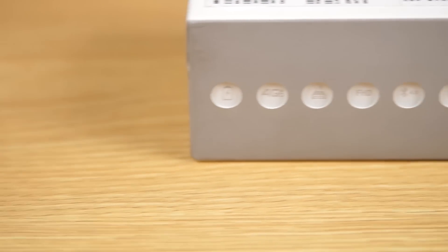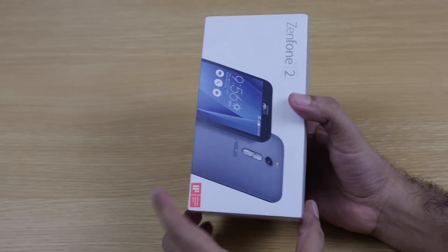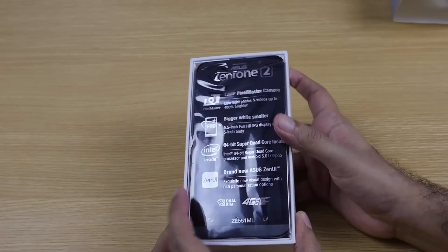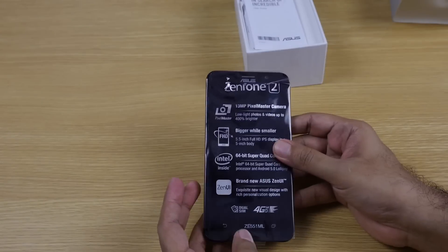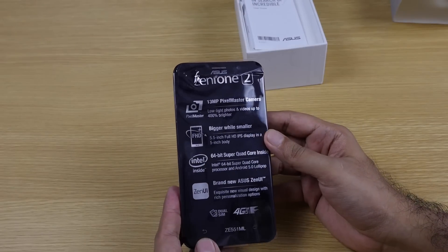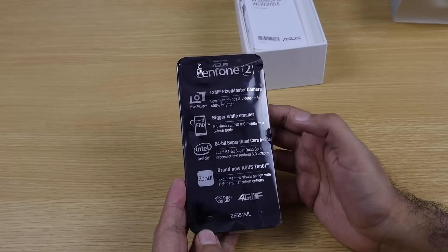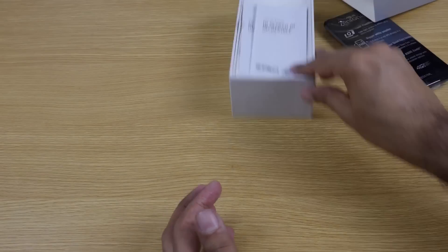The box gives us a brief info that this is a 4G enabled model with a full HD 1080p panel and Bluetooth support. I'm not shooting this in my studio — I'm at Ash's place, so bear with me as it's not my regular setup. It also specifies that it has a 64-bit processor, the new Intel Atom processor.